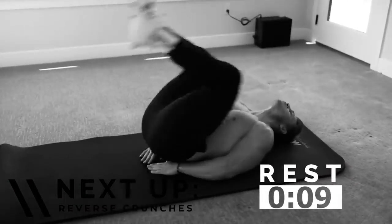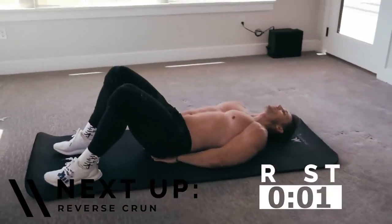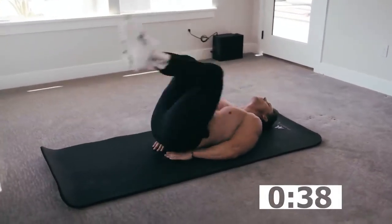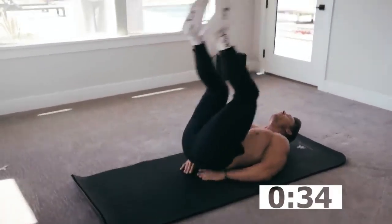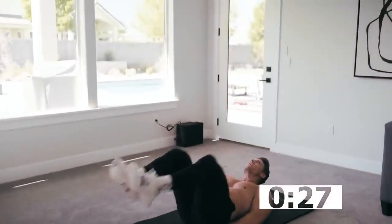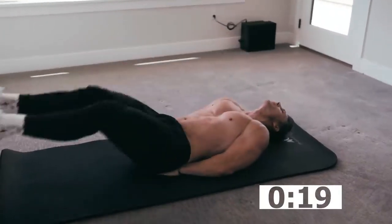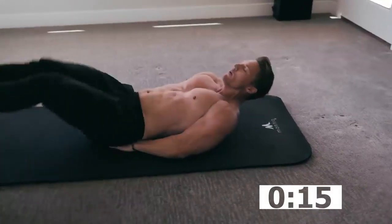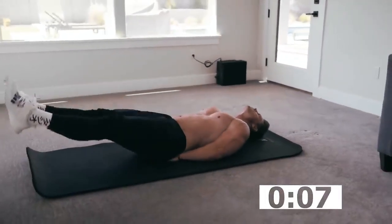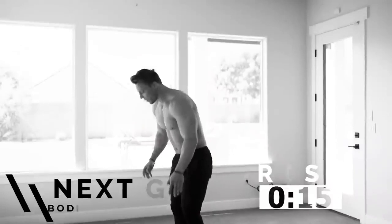We're alternating between standing and on our mat. Next: reverse crunch. Hands go underneath your butt, bring knees to the chest — it's kind of like a leg raise. Those knees come all the way up. If you want, you can throw a leg lift into it, or just stick with knees to the chest. Great for those lower abs.